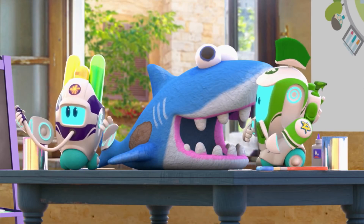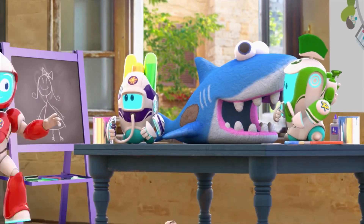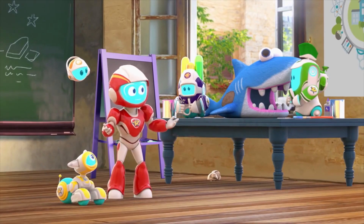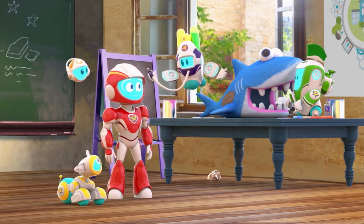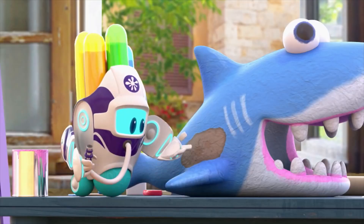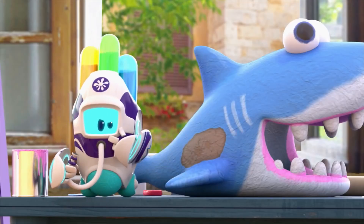Then again, I've never tried removing a shark stain before. Do you have anything to fix it? I do have some icky Liquibixy stuff, but it's not the right shade of... shark.